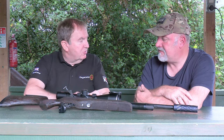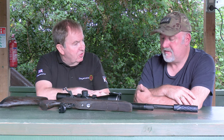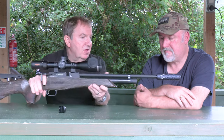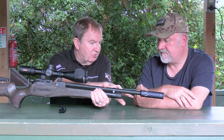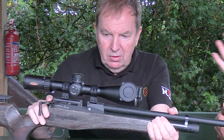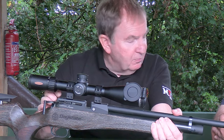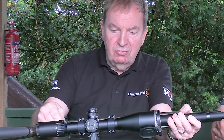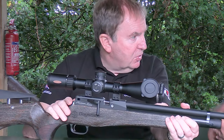It's only ounces heavier due to the stainless steel used in the cheek piece. The FAC version has the same cylinder and the same 17-inch shrouded barrel, with a half-inch UNF thread. This one has a Zero-DB on the end. The FAC cylinder is ever so slightly longer to give a few more shots due to using more air. It has a two-stage, fully adjustable mechanical trigger with a rotary safety catch in the classic Daystate Huntsman position.